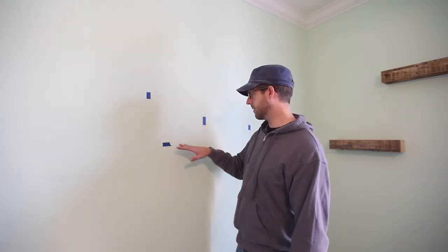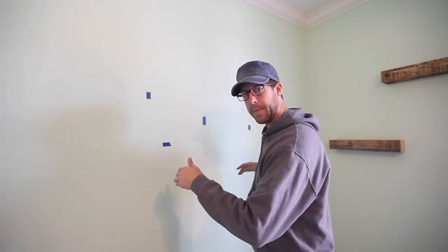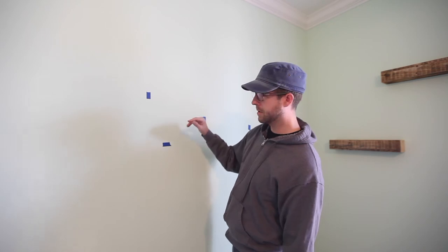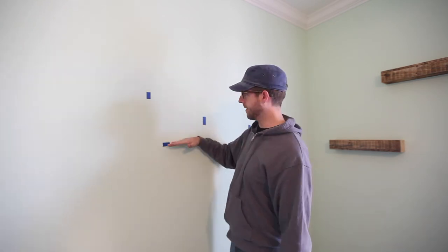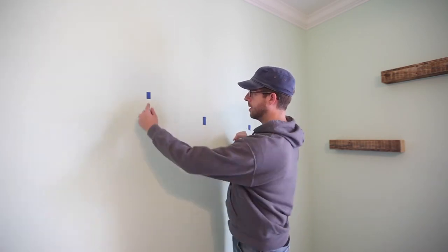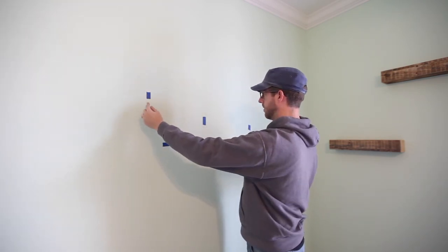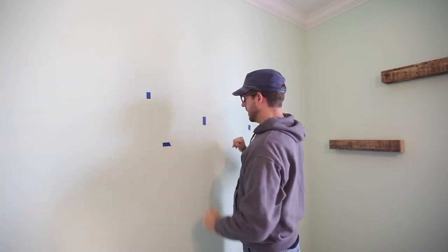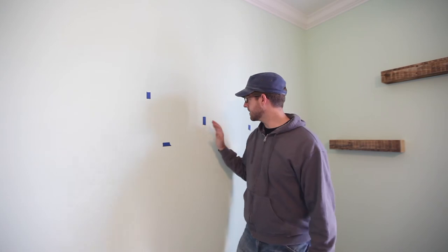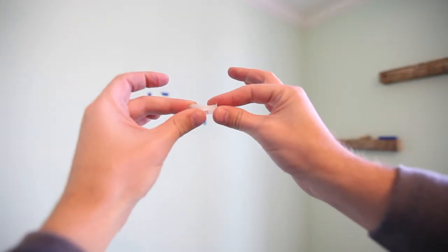I've marked out some spots with painters tape for where we're going to orient this. The baby's crib will be right here — this is the bottom level of the sign. Of course, with a French cleat system, we're going to put the cleat up high because that's where it sits in the sign. I've also marked the outsides of my sign so I can tell where I need to be. The marks here represent the studs — I need to make sure I don't drill into those because the type of anchors I have work with sheetrock.